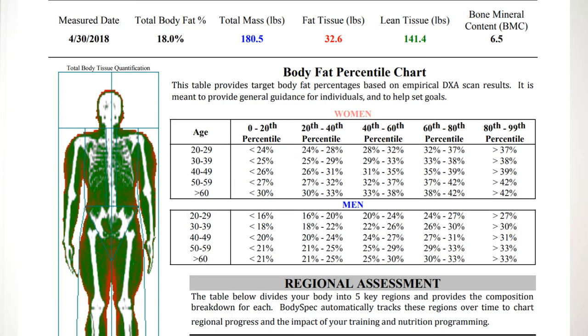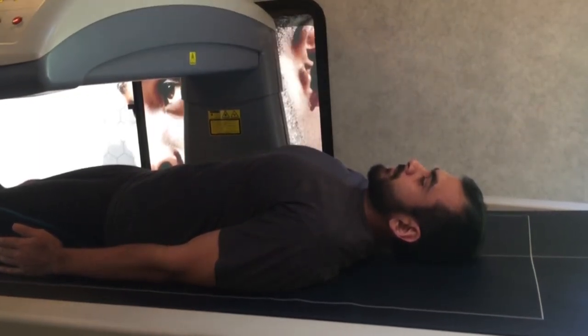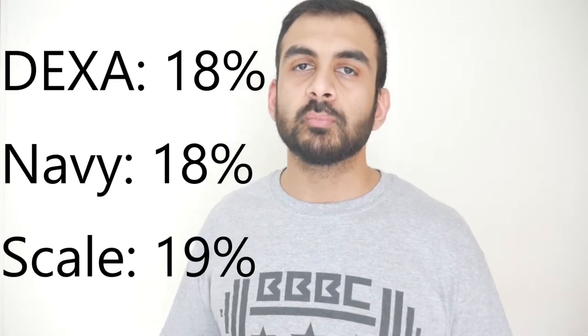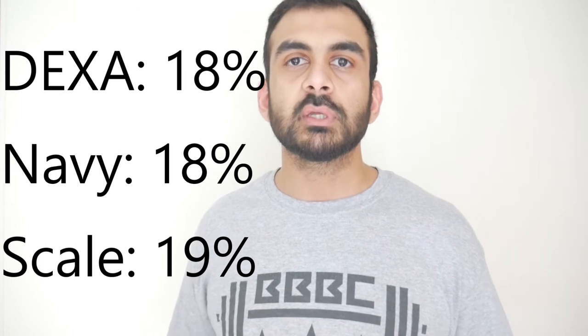I was pleasantly surprised when I saw the results. When I purchased the scale, I compared it by getting a DEXA scan done, which put me at 18% body fat. I also used the Navy method — if you want to learn how to use it, click the link in the description. The DEXA scan is considered the gold standard for measuring body composition and is the most accurate measurement we have right now. My DEXA scan put me at 18%, the Navy method also put me at 18%, and the scale put me at 19% — within 1% difference, which I consider very accurate.